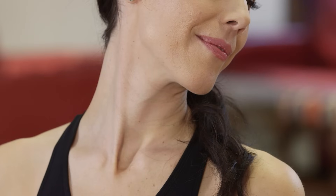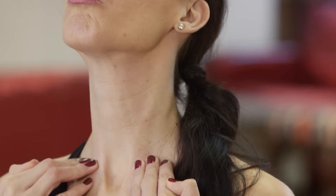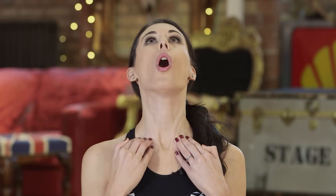Feel that lengthening sensation at the side of the neck, then bring yourself back to centre and place the hands onto the collarbone. Stick the bottom lip out a little bit as you start to tilt the head back, and just hold this position for two deep breaths.